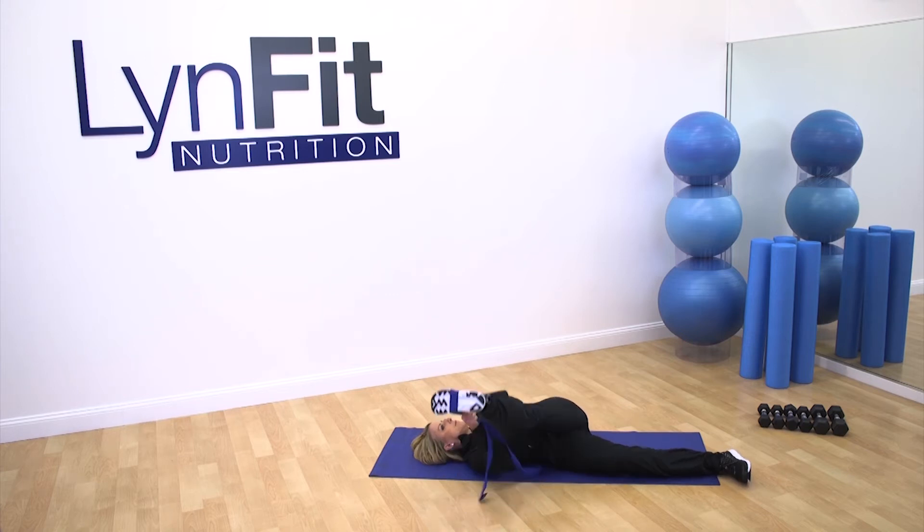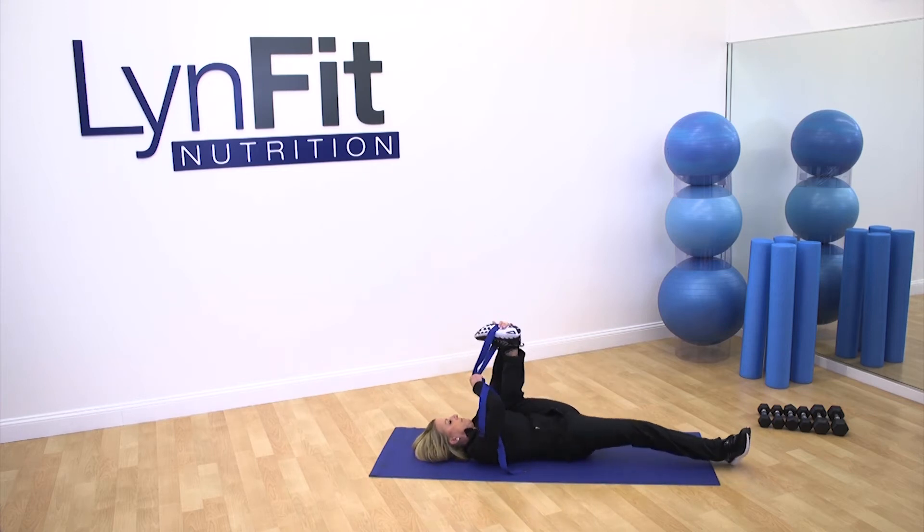Now you're gonna pull your knee into your armpit. You don't really need the strap here, so go ahead and grab your ankle or your heel and try to pull this down. If you're not flexible, this is going to be hard at first.